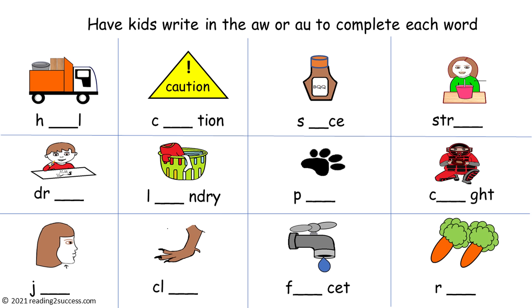We have come to the last activity kids will do in this video. They need to determine whether to use the A-W digraph or the A-U digraph to complete each word. This is hard because they do make the same sound, so kids will need your help and may need to look back at previous activities. But with more and more practice, these words will become easier to read and write. And this is the completed example.